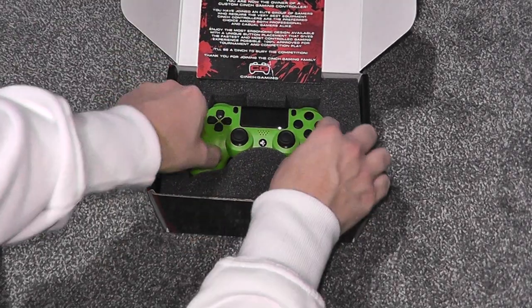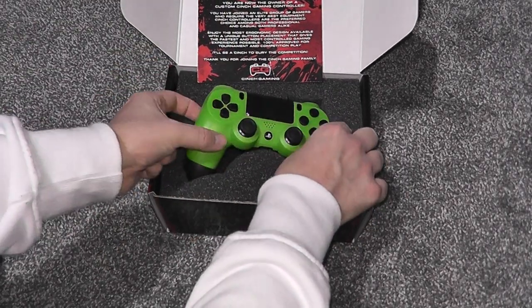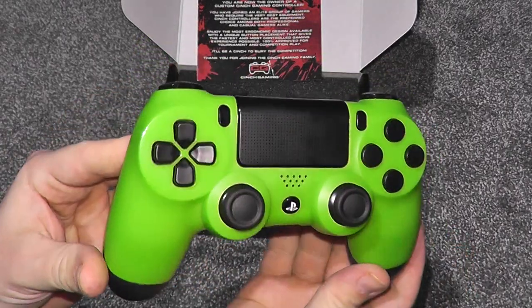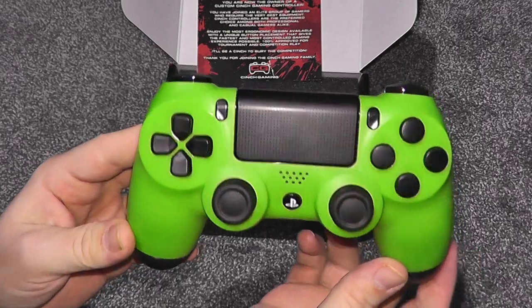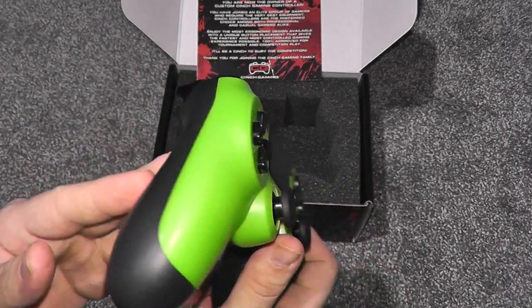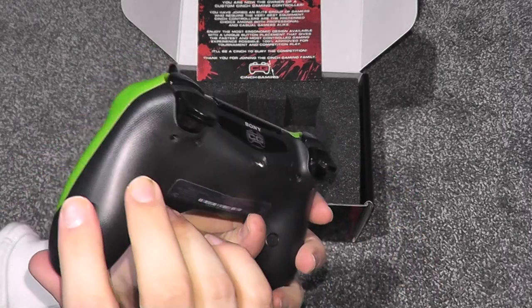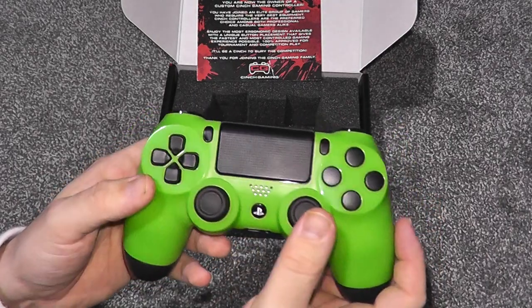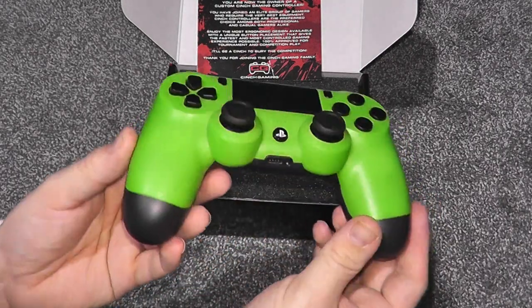Just taking a look at the controller itself. It actually looks slightly different on camera colour-wise to what it actually is. I went for matte green — it's actually Hulk green, which is more of a neon in the matte finish, where the glossy is more of a dark, shiny finish.